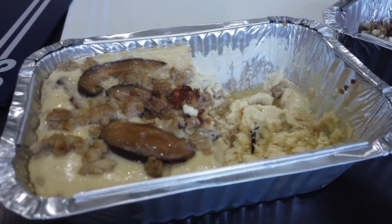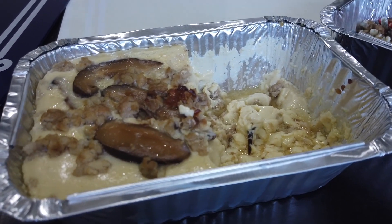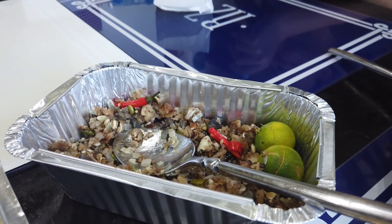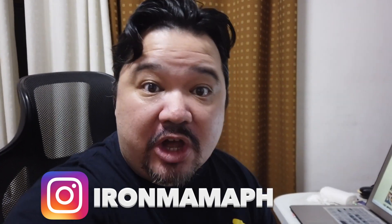We have half a steamed egg left — probably saving it for dinner. Don't forget Iron Mama PH — you can check them out on Instagram where their menu and ordering details are listed. Delicious home-cooked meals and it's incredibly affordable, so go check them out. Remember: stay hungry, stay foolish, and when you can, stay home. Take care!